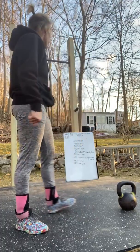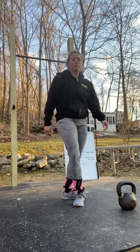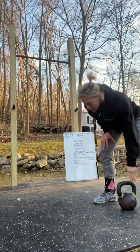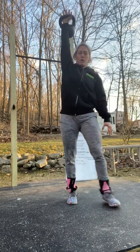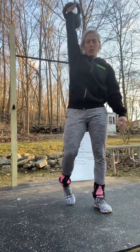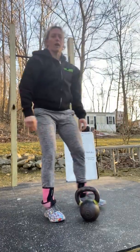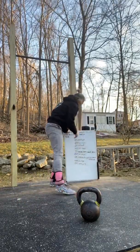Then you're going to go out for a 400 meter run. After that, you have 50 meters of a waiter's walk. 50 meters is halfway to your 100 meter mark. You're going to walk to that halfway point with one hand up in the air, all the way down, and when you get there you're going to switch arms and come back. You can use a dumbbell or an odd object.